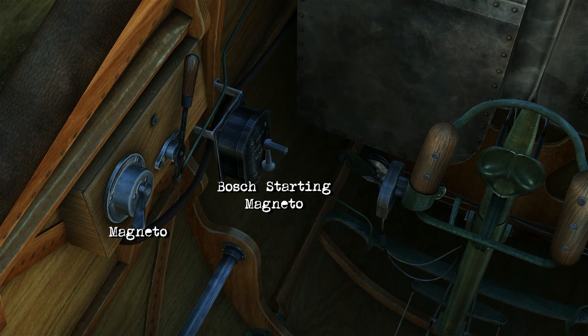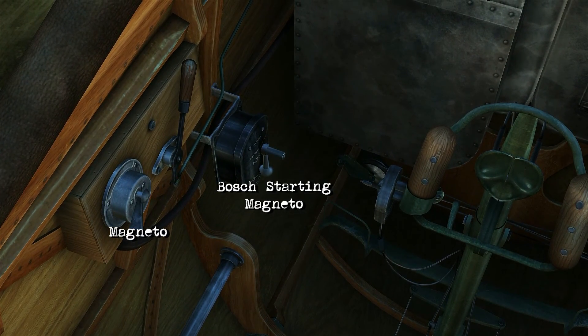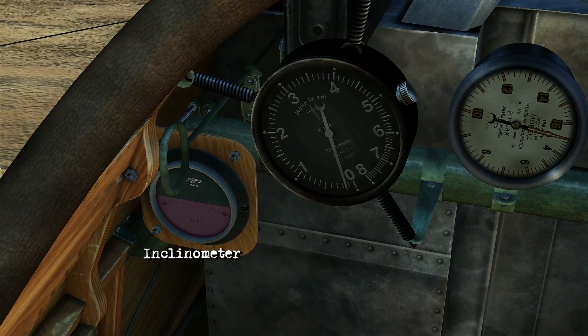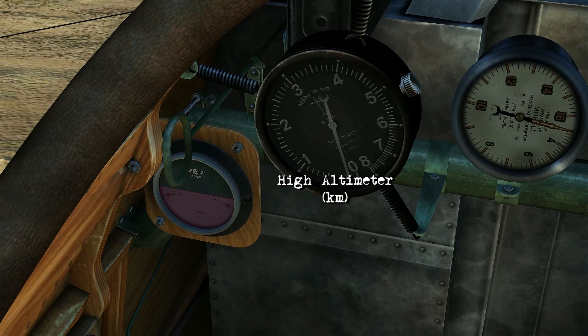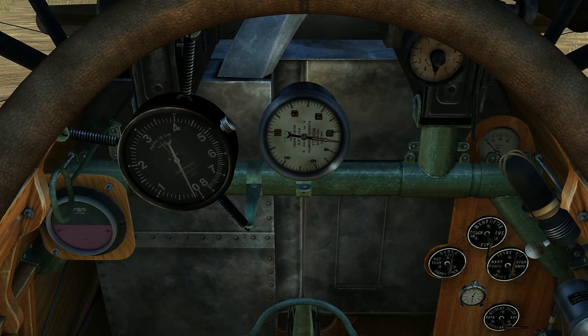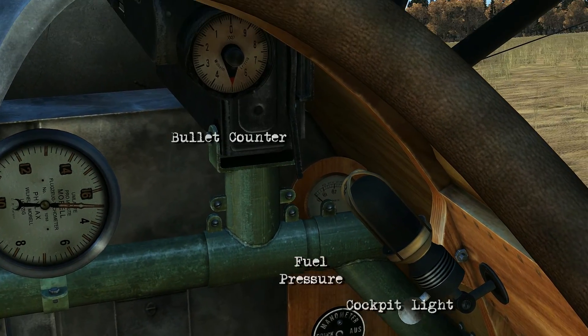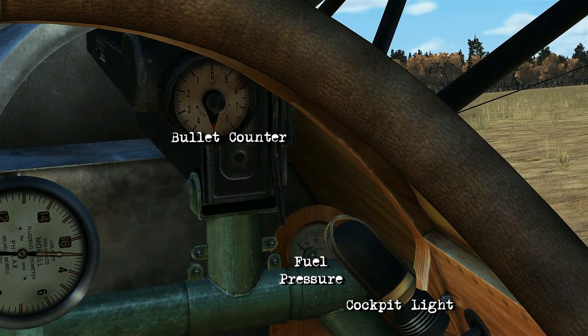Starting off here we've got the Magneto and the Bosch starting Magneto. Coming towards the front, we've got the inclinometer, altimeter and kilometers. Here's the tachometer. Then you've got the bullet counter, fuel pressure and cockpit light.